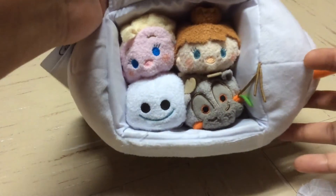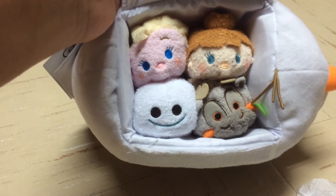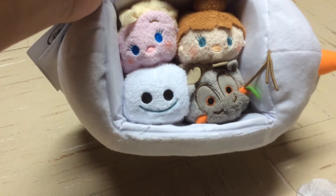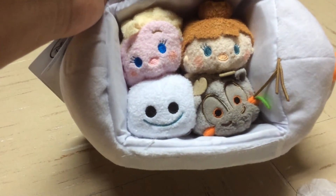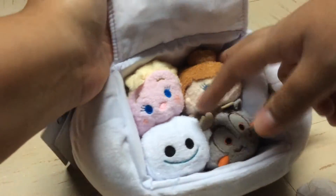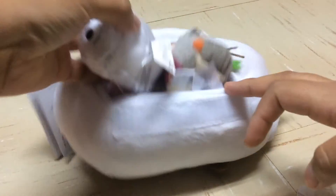When you open it you're going to see tissue paper, and inside you'll find Anna, Elsa, a Snobie, and Spen. The only one that's really new in Tsum Tsum form is the Snobie. There's been a Spen before, an Anna, and an Elsa before, so it's nothing new — they're just in their Frozen Fever outfits, and they're all attached.